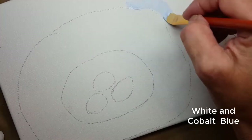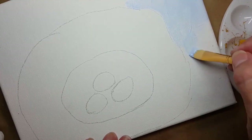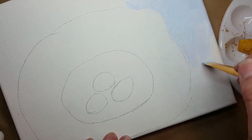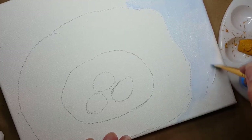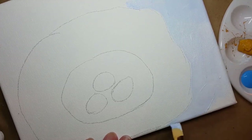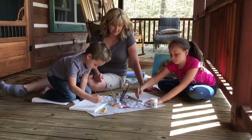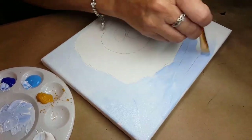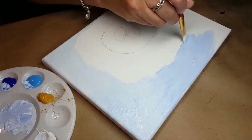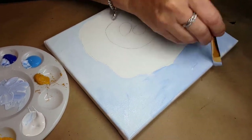You can take some white and put it in the center of your palette and start adding blue. You can make it as dark or as light as you want. Keep adding white and blue, and you can even use a different color if you want to. Paint the entire canvas on the outside of your nest. Just keep painting. You can use texture, you can make it smooth — you can do it any way you want. It's your painting and it's your nest.